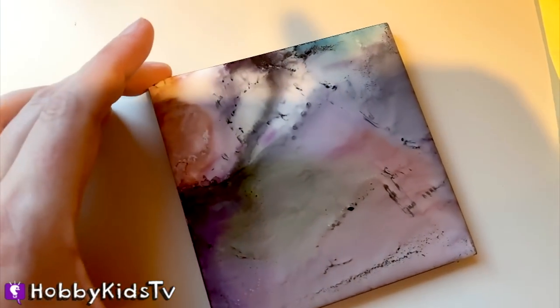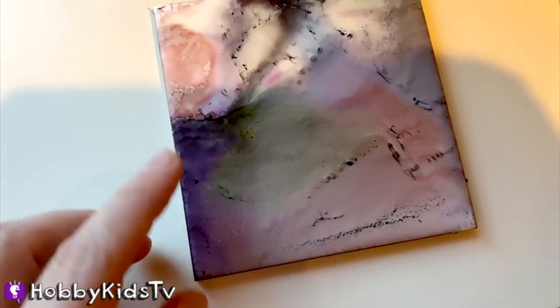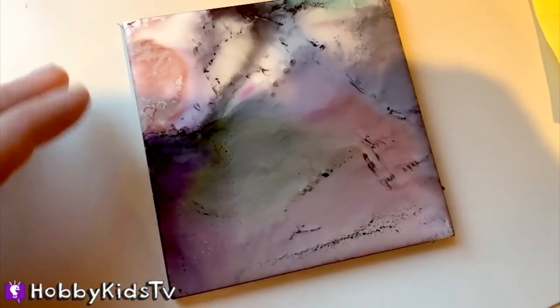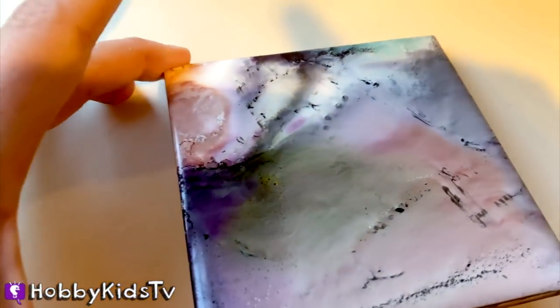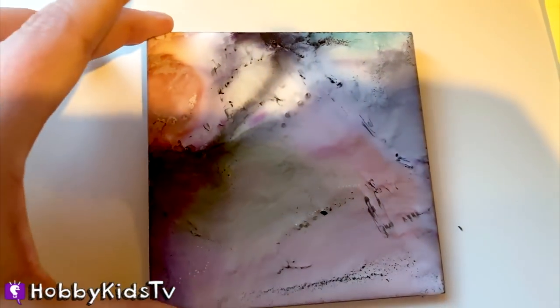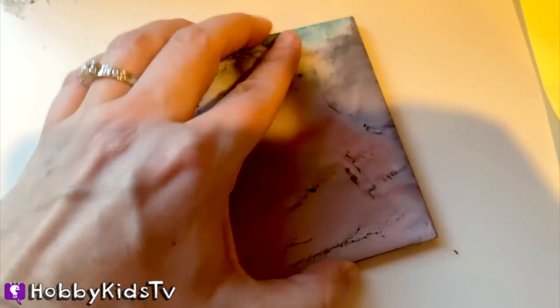It doesn't really scratch. Love it. Do you like it? I love it! Yay, he loves it! Alright Hobby Frog, tell us what this one is. I kind of don't know — it's kind of like space or something. Ooh, I like it. It's very artsy and spacey looking. Great work, good job, very beautiful.